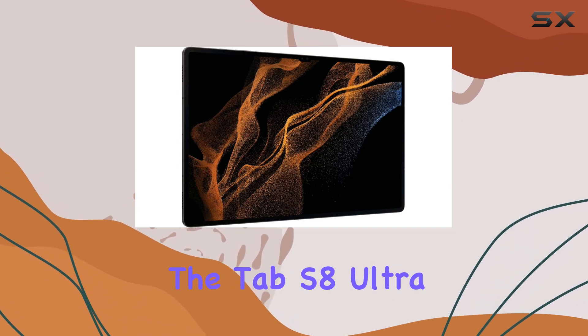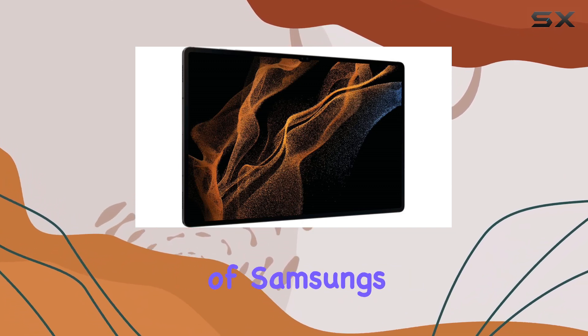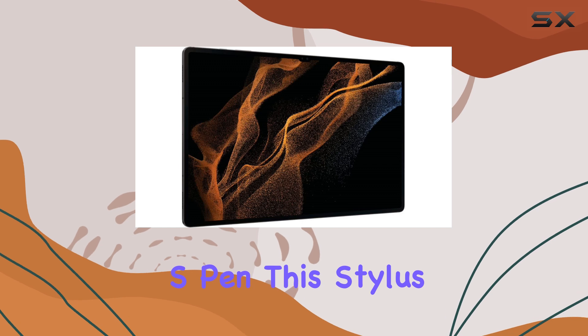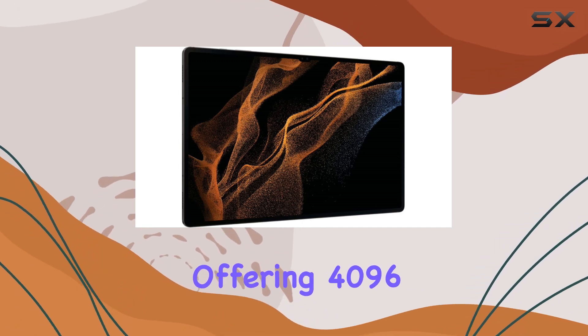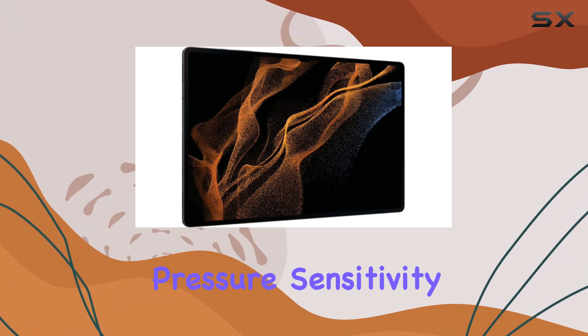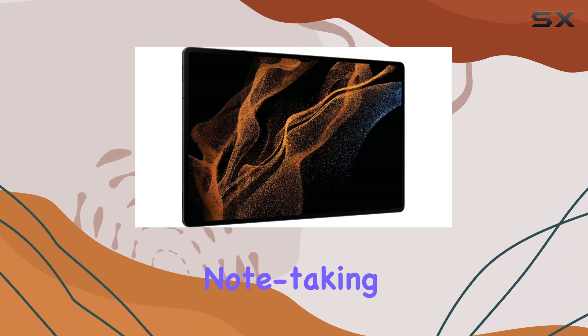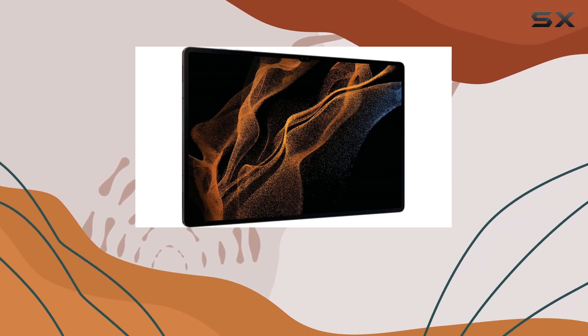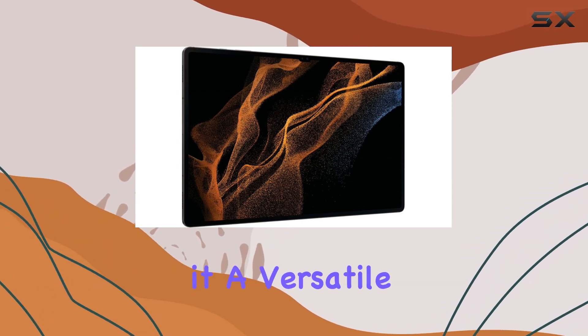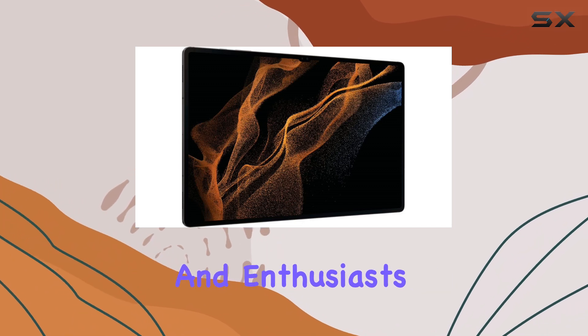One of the key advantages of the Tab S8 Ultra is the inclusion of Samsung's S Pen. This stylus is a game-changer for artists, offering 4,096 levels of pen pressure sensitivity for precise and natural drawing and note-taking. The S Pen's integration with the tablet software enhances the creative experience, making it a versatile tool for professionals and enthusiasts alike.